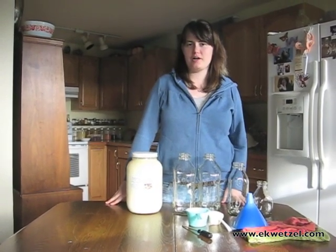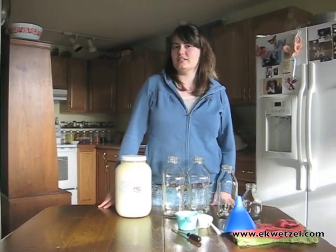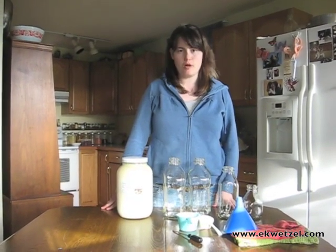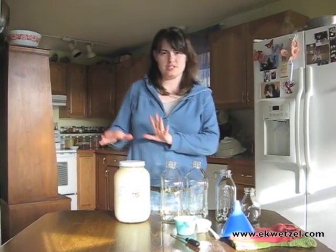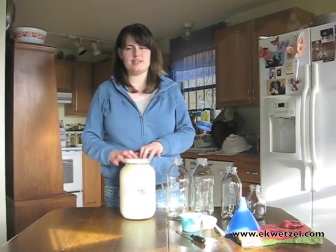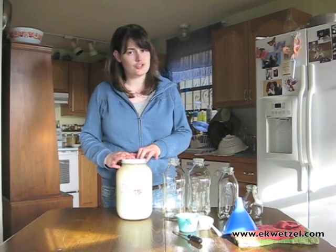As I have mentioned before on my blog, Mr. Wetzel and I like to drink milk from a local farm. We purchase raw milk and it comes in a jar just like this every week that we get from the farm. The milk is not homogenized or pasteurized.